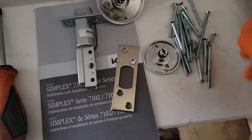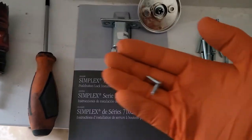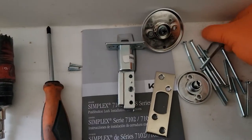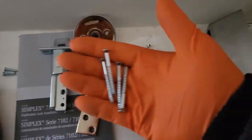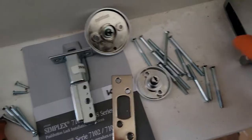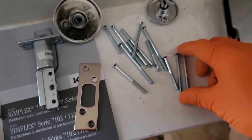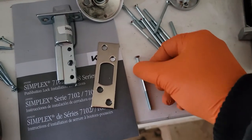Set the screws on the side. This is an inch-and-three-quarter door, so we're going to need two latch screws, four strike plate screws, and depending on the thickness of your door, you're going to need four medium-sized screws. For a typical inch-and-three-quarter, these are your three different sizes: long, medium, and short.